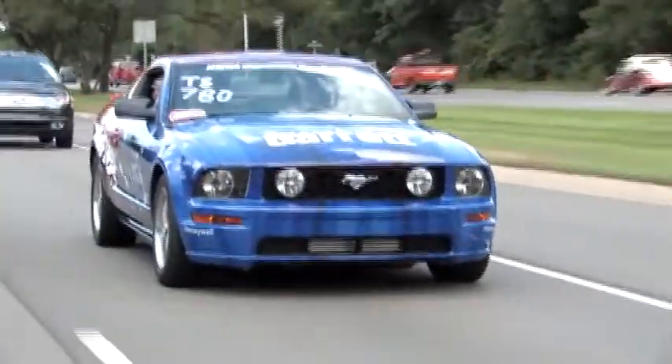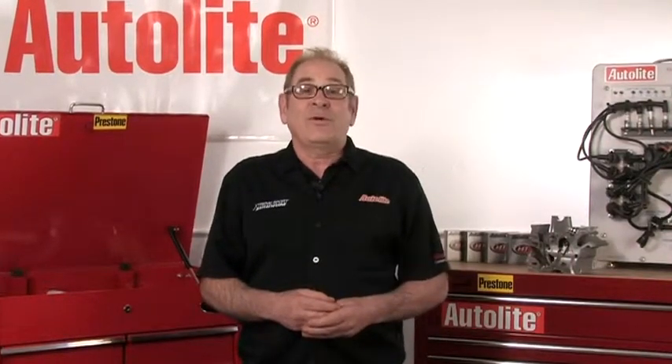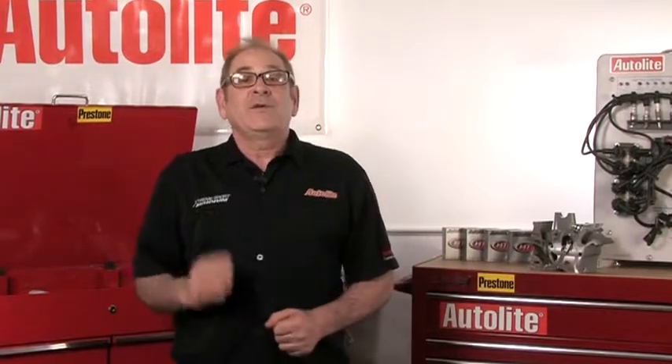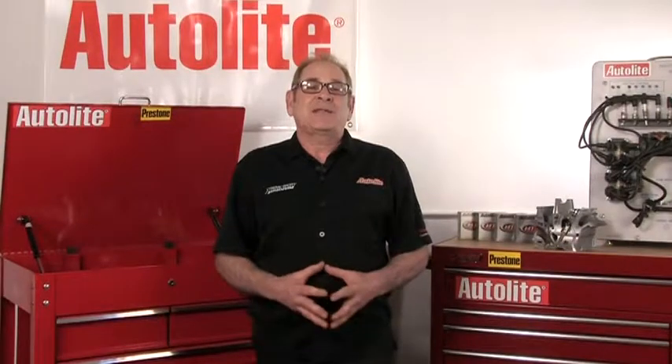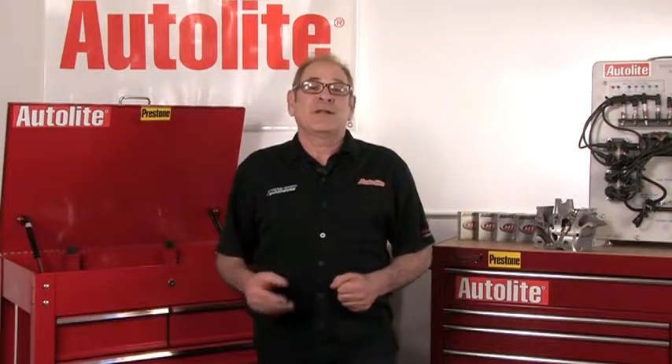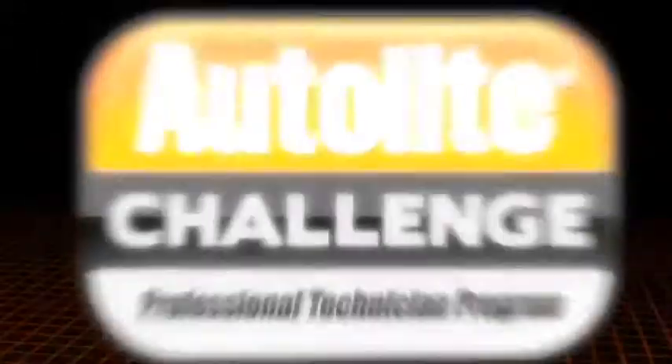So anytime you see a vehicle with one of these engines coming into your shop, explain to your customer why replacing the spark plugs will take longer than usual and also let them know about the potential for problems. Keeping your customers informed will only build loyalty down the road. And when it comes to the actual service procedure, do it the right way — use the OE approved method to avoid costly problems. We hope that you've learned some practical information about high thread spark plug removal and installation that you can apply to the cars and trucks that come into your shop. Thank you for your time.